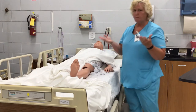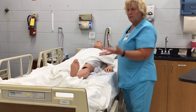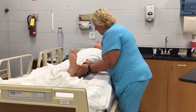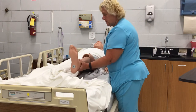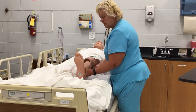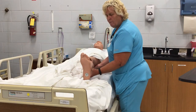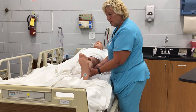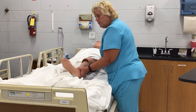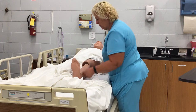We're doing range of motion to the hips. We're going to hold underneath the body part with our hands and our palms up. This is extension, flexion, back out to extension, all the way out. Abduction as far as the resident will let you, and back in. Then internal rotation and external rotation.